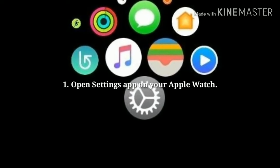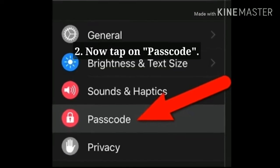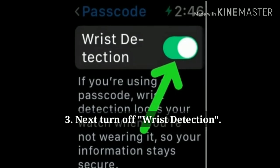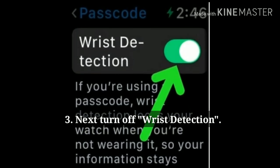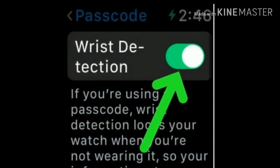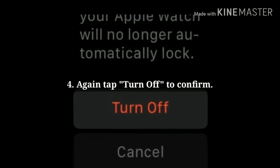Solution 1 is turn off wrist detection. Open the Settings app on your Apple Watch, then tap on Passcode. Scroll down the screen and turn off wrist detection. If you are using a passcode, wrist detection locks your watch when you are not wearing it. Tap turn off again to confirm.